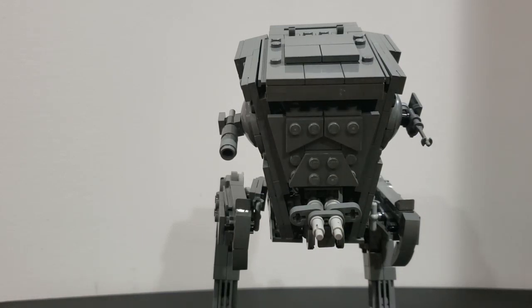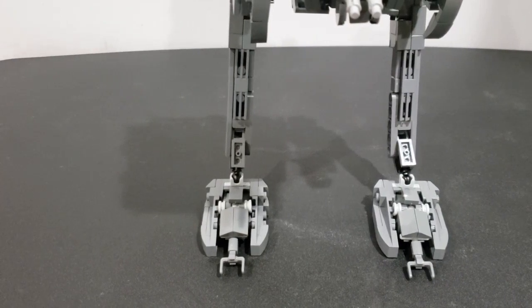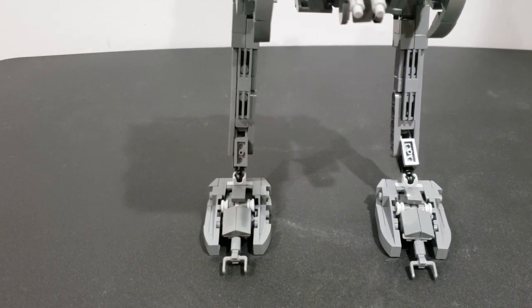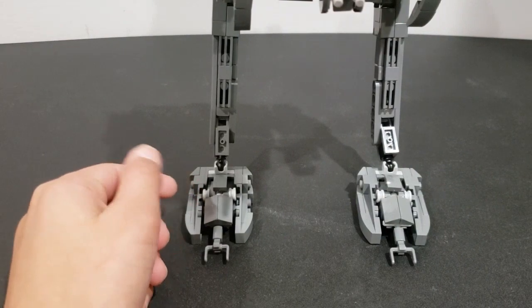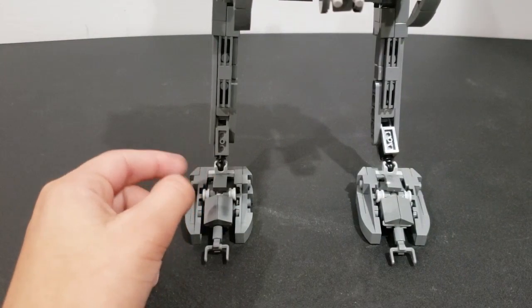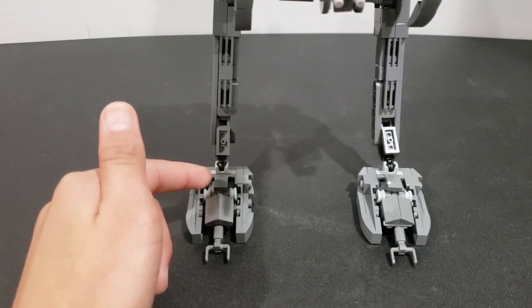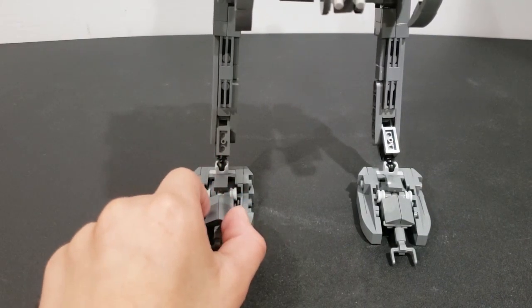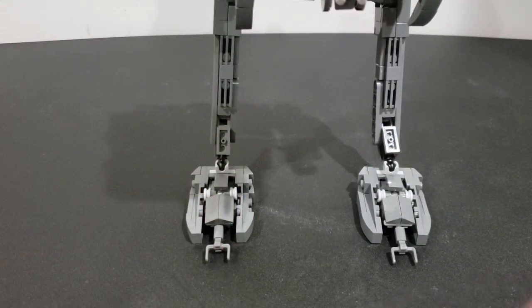The feet look kind of weird but they're supposed to be like that — there are some engine pieces or wheel pieces over there, and a slope that comes up, then down, then folds. It's kind of hard to explain but there it is.